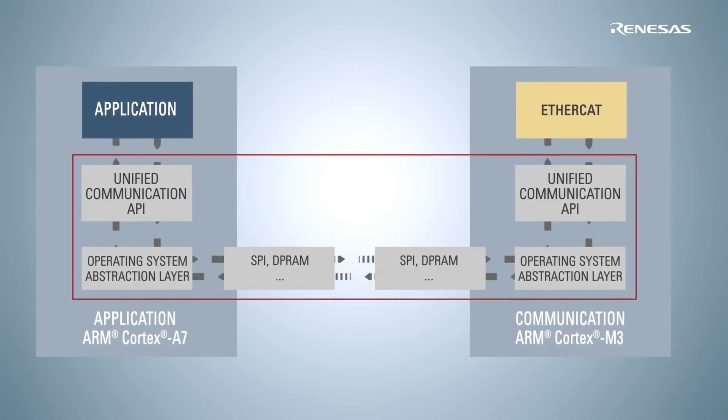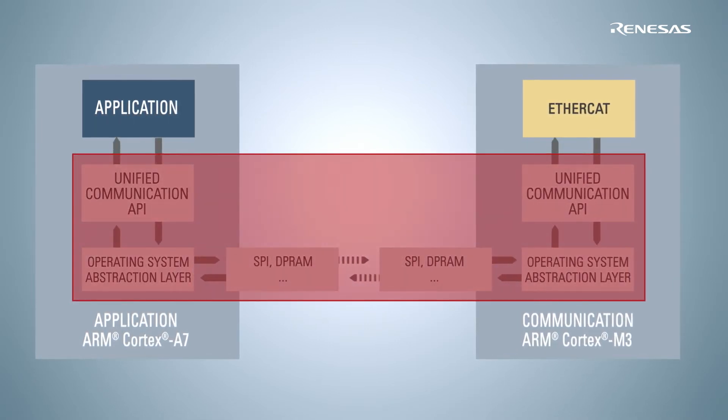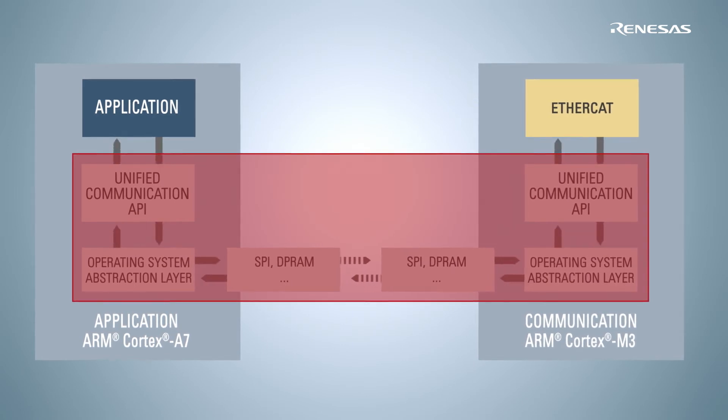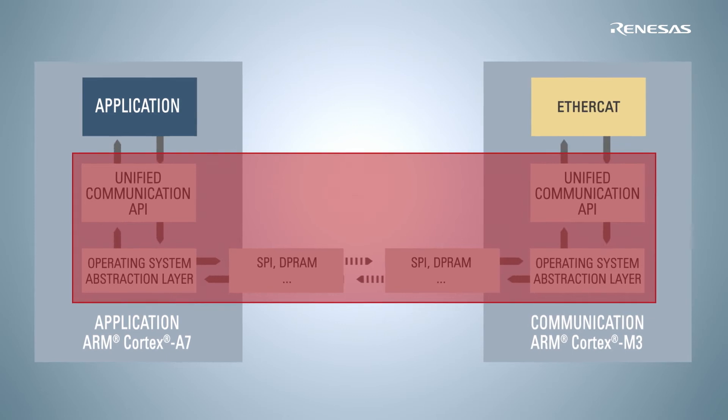The data pass between the application side and the RIN engine is already integrated in the software environment and transparent for your application. Thus, you can fully concentrate on your application development.